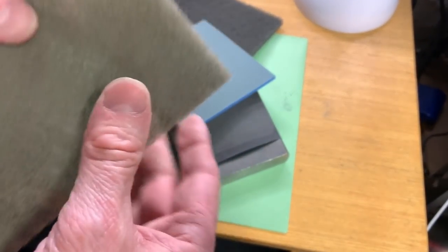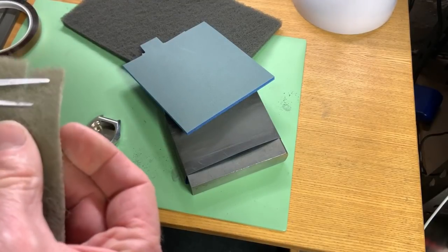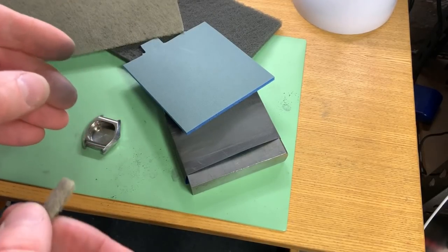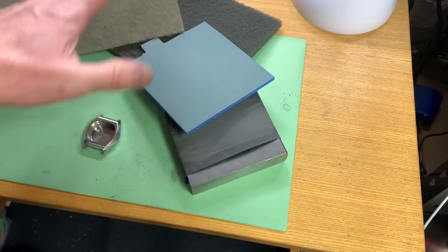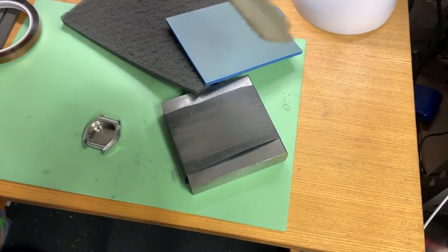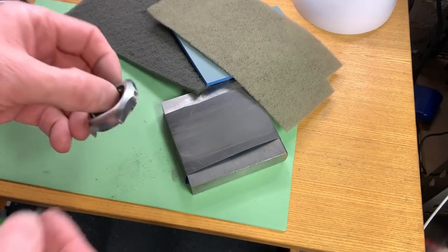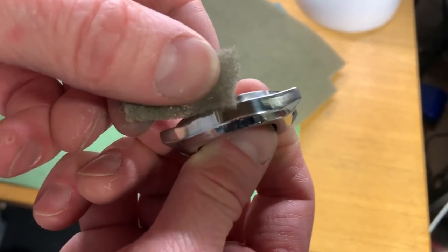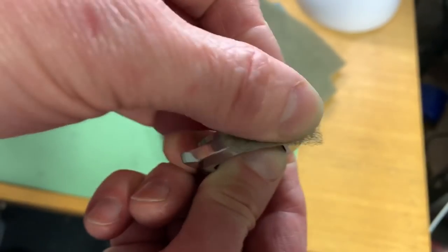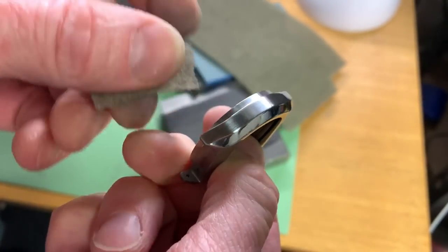The last abrasive I use before polishing is this super fine material — about 3000 grit — a small piece used over the surface brings it even brighter. Incidentally, I'll be putting affiliate links to Amazon for a lot of these products. If I can't find links for this one or the sponge, contact me and I'm sure we can come to some arrangement.